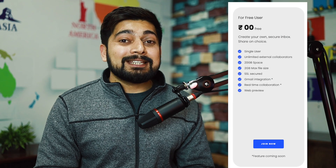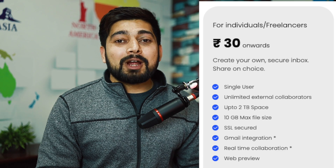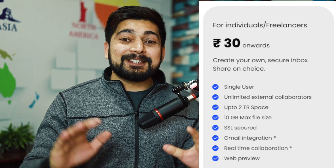Hey there everyone, Hatesh here back again with another video. In this video we are going to talk about DigiBox. In case you haven't heard about it, DigiBox is a service started by the Indian government competing in the space of Dropbox and Google Drive. It's a service which allows you to store your digital files, and they have pretty insane pricing — absolutely free up to 20 gigabytes, and for merely 30 rupees per month you can store up to 2 terabytes.